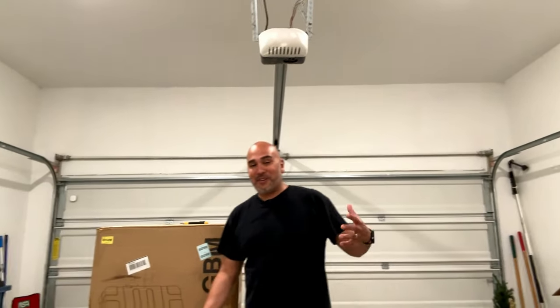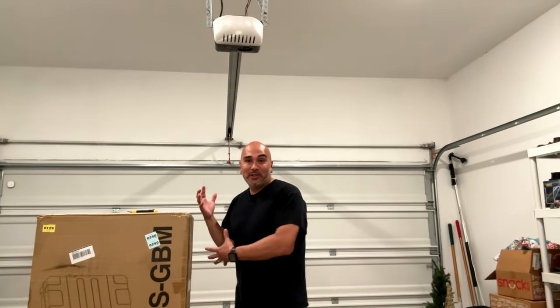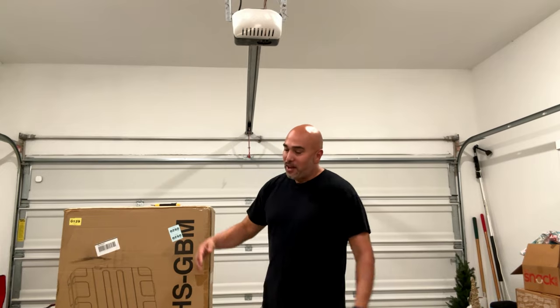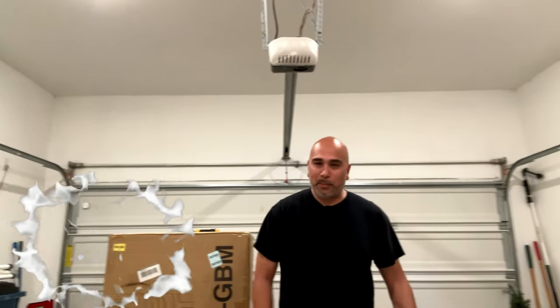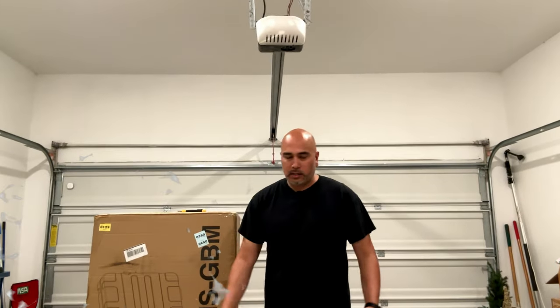Hey guys, we're here in my garage at home and I've got something really exciting to show you. As you know, I'm not a huge fan of Chauvet and some of the crappy quality bags and stuff that they put out with their products — as expensive as they are, they always send it with the cheapest bag.